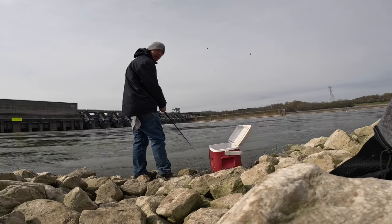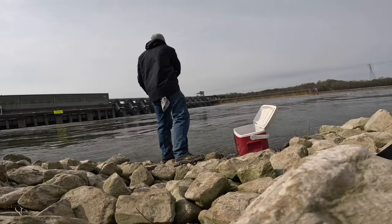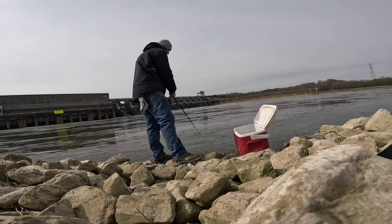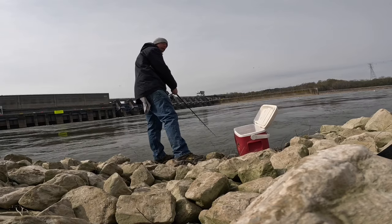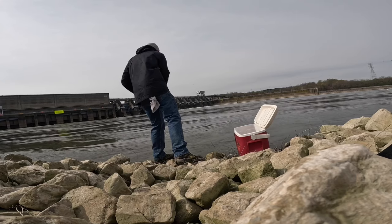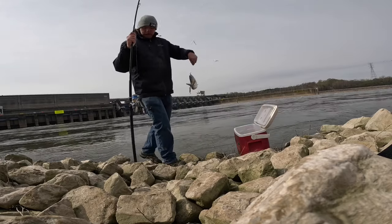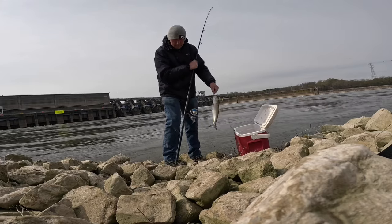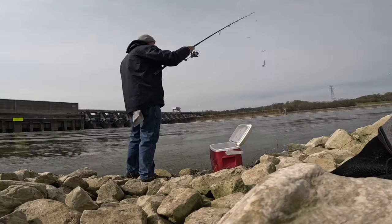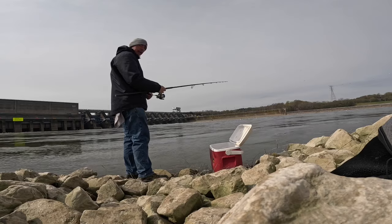Always watch the person next to you because they want to cast upstream. Let it get down about three seconds, then a nice slow retrieve. There we go! Hitting my green one today pretty good. I had to get myself back in the mojo a little bit - just a hairline, let it get down a little bit.